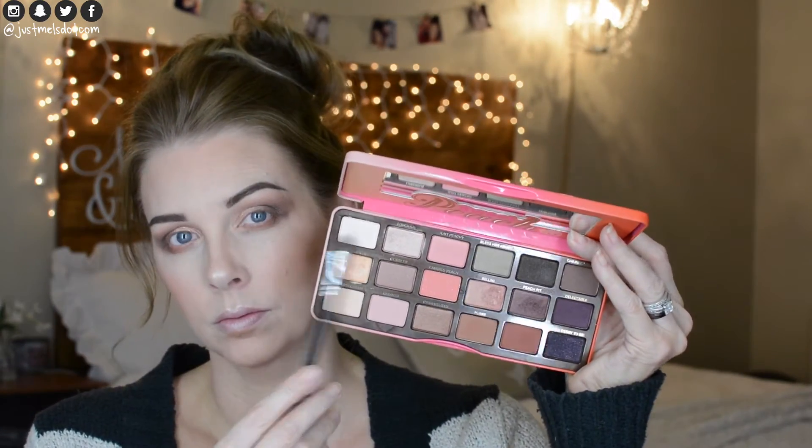Taking the Morphe M418 brush, I'm using the shade White Peach on my brow bone. Then I'm going to use the NYX Matte Liquid Liner and draw on a nice winged eyeliner.